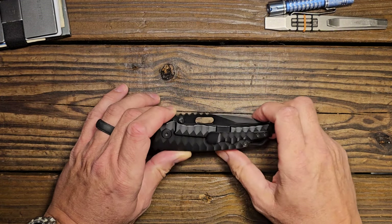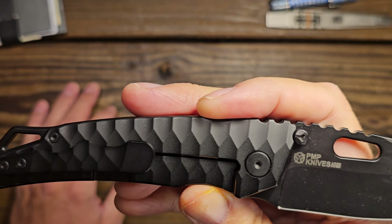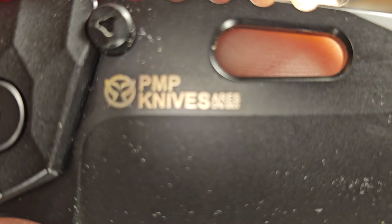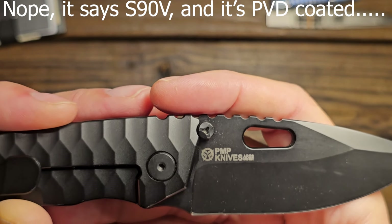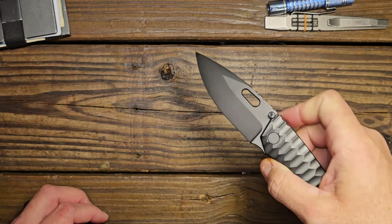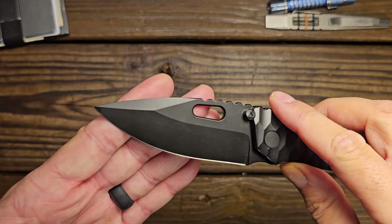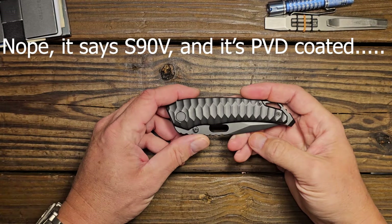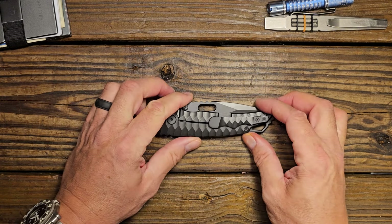As for blade steel and finish, the blade steel is 20CV — if that's not correct I'll pop that up on the screen. The finish is a coated finish, possibly DLC. Again, if it's not DLC and it's something else, I'll pop that on the screen as well.